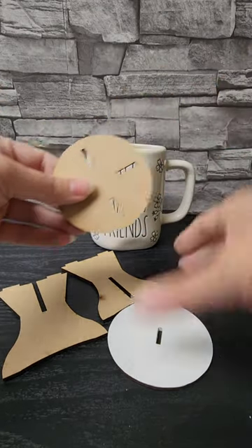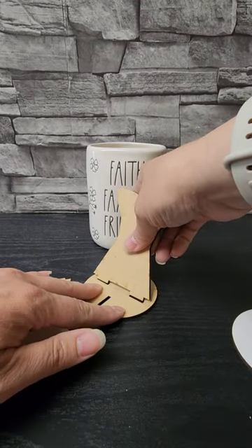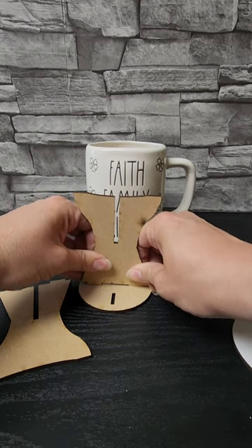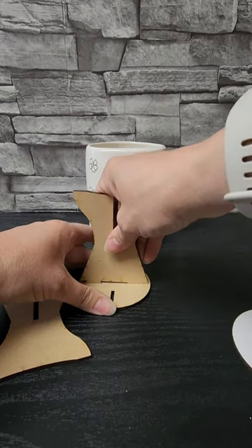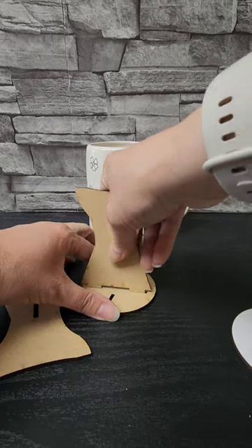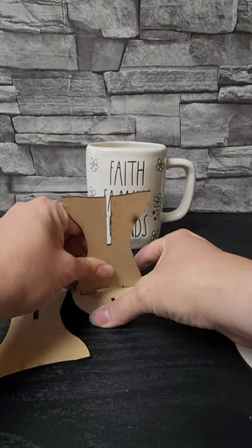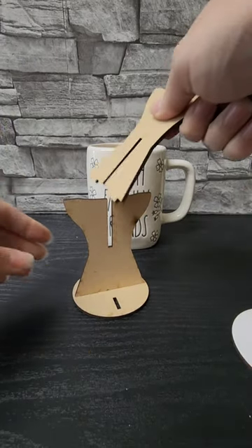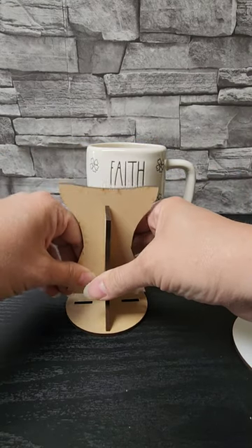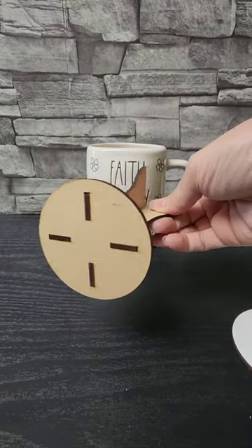I start with this piece that has the slots in it, then take this piece and put it so it fits snug in the slots. If it doesn't want to go in, sometimes I'll try the other one and see if that one's easier. Just keep trying until you get it to fit in. Then take the next piece, slide that down, and again fit it snugly in.